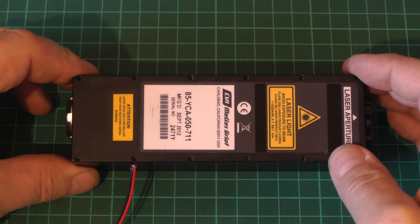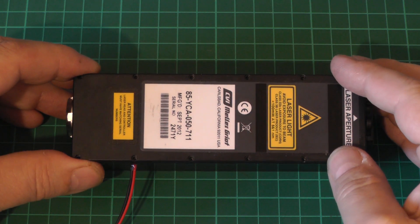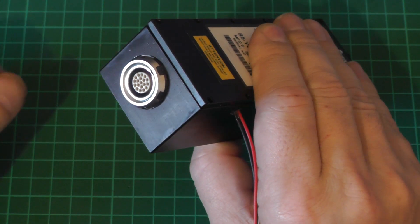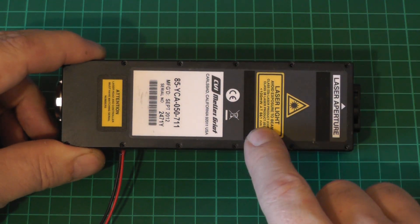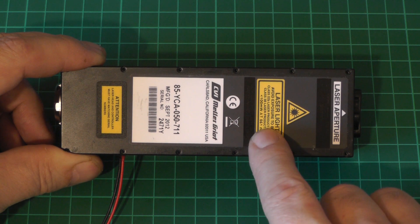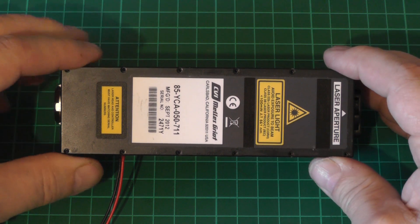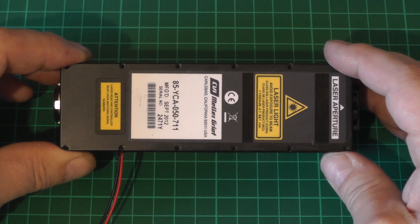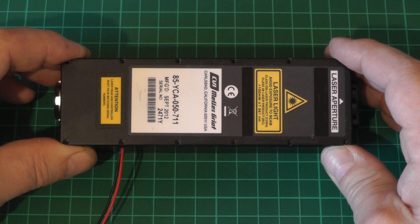This is the 85 YCA 050 DPSS laser. I picked this up on eBay for a fairly reasonable price, mostly because it didn't come with a controller, and as you can see at the back there are many connections to figure out. The reason I picked this up is because it has a very unusual wavelength of 561 nanometers, which is frequency doubled from 1122nm — one of the available YAG lines. It's a very unusual color somewhere between green and yellow; some people see it as yellow, some as green, so it's a really peculiar wavelength.